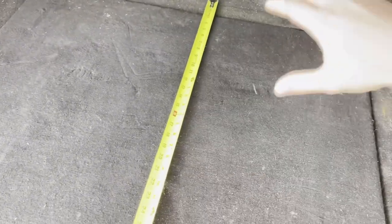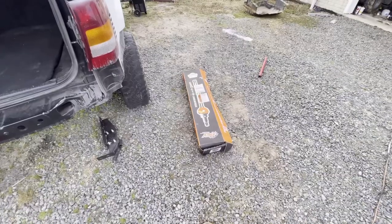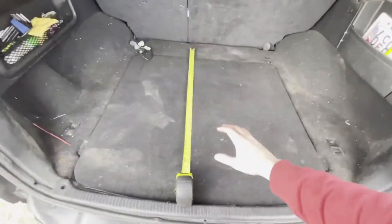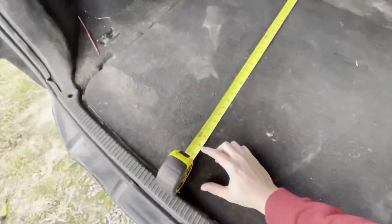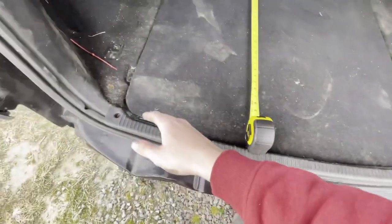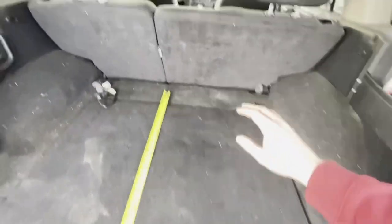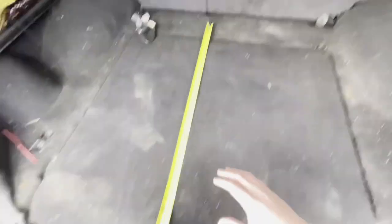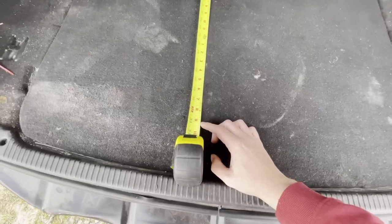I'm going to grab the axle shafts and see how they line up and fit back here. Unfortunately the axle shafts are going to be just a little bit too long to fit without customizing — not a huge issue, I'll put them up front. We're going to go with 33 inches because it's curved back here, and I want to make sure I'll be able to shut the trunk and accommodate the angle of the seats without having to customize the box too much.